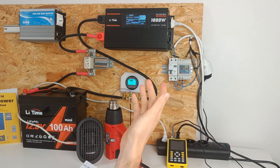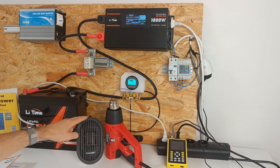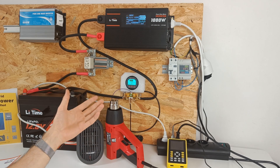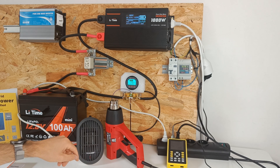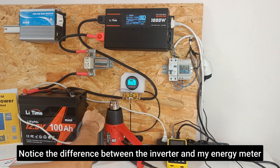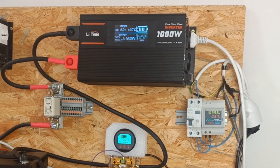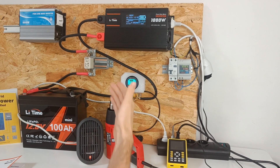Let's now test the 1000 watt rated power and the 2000 watt surge capacity. This heat gun is about 800 watts and this heater is about 200 watts, making a total of 1000 watts. Now we're drawing 810 watts — let's add the space heater. We're drawing about 1060 watts. I did these tests before and it can handle this amount of power for a very long time, so we can say the 1000 watt rating is accurate.